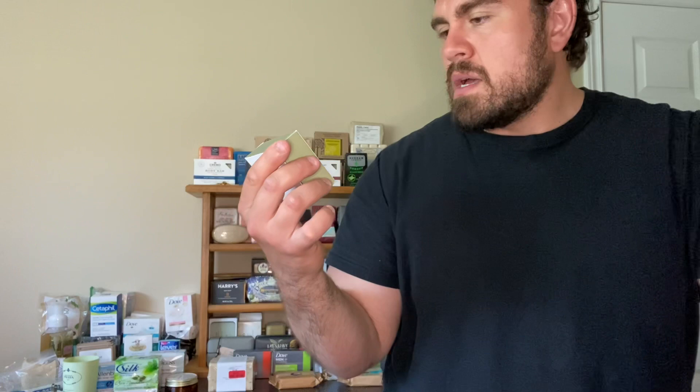What is going on guys, welcome back to another soap review. Today, shout out to all my American friends watching in the USA — this is Goodfellow and Company, the soap brand from Target. We briefly had Target here in Canada; it lasted about a year or two but didn't do too well, so they closed up shop and went back to the United States. My buddy went over to Michigan and found this.